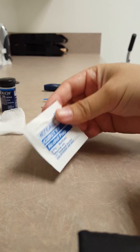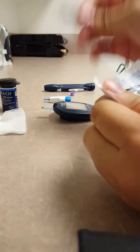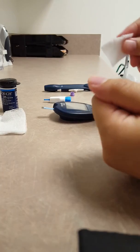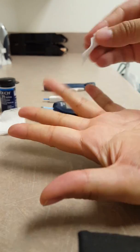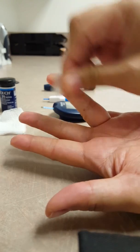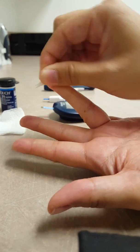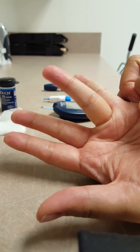So what we're going to do is let's open up our alcohol wipe. We are going to clean the finger that you're going to use with the alcohol — this is going to help disinfect it. A really important part here is that you let the alcohol fully dry.